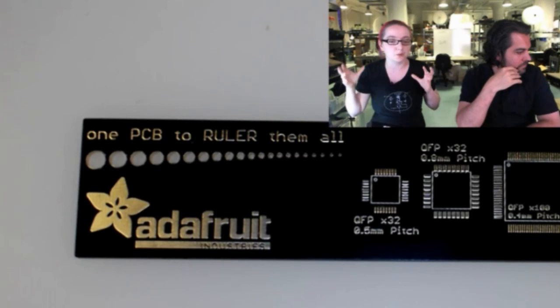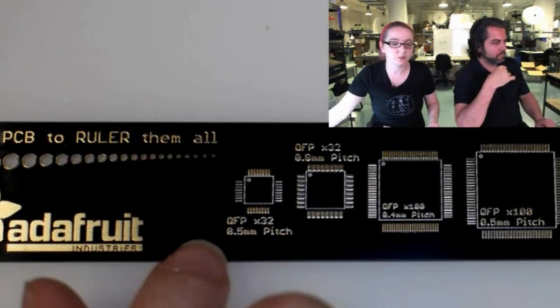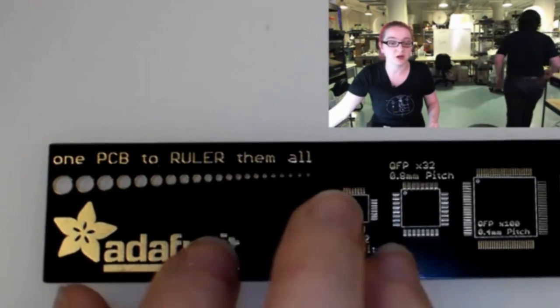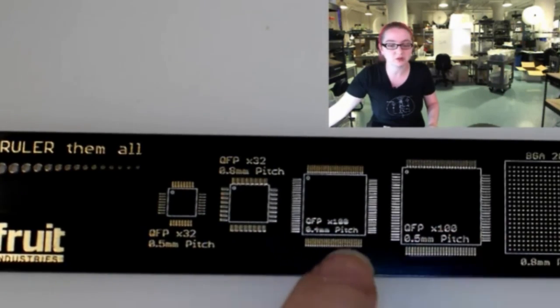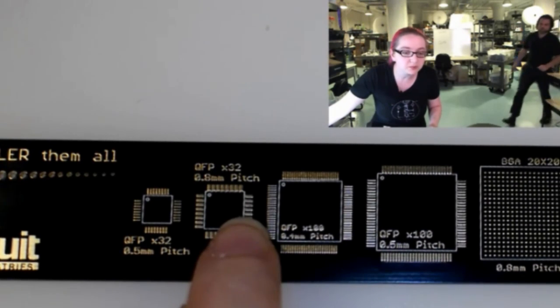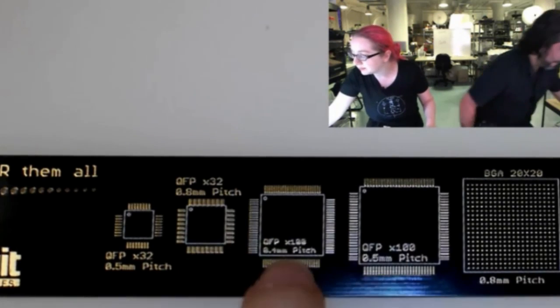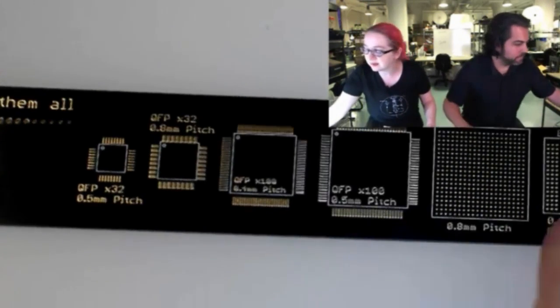It's really lovely — it's a black mask with a gold plate on it so it won't oxidize. There's a bunch of really cool shapes. Here is a QFP 32 with a 0.5 millimeter pitch, 0.8 millimeter pitch, QFPs, QFNs, BGAs of different sizes, TSOPs.